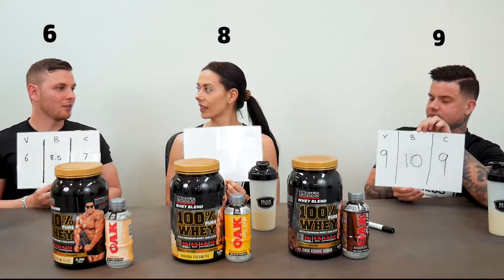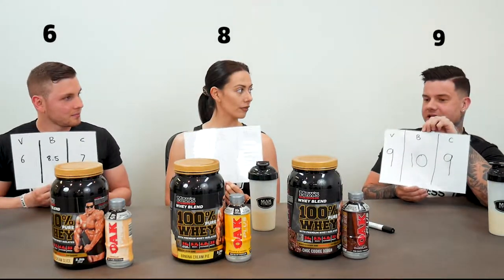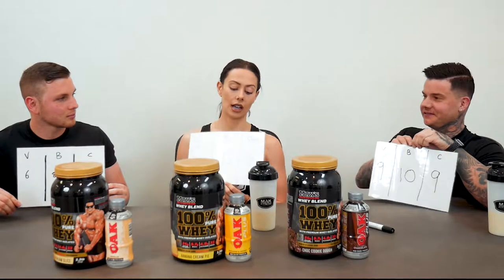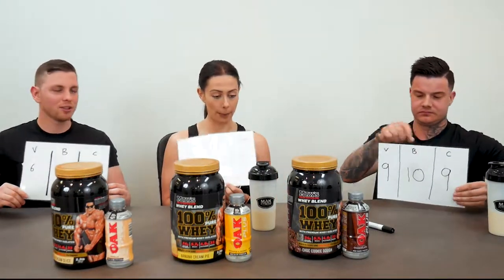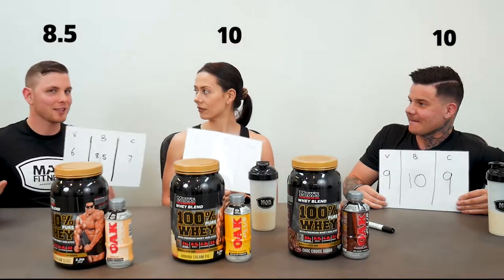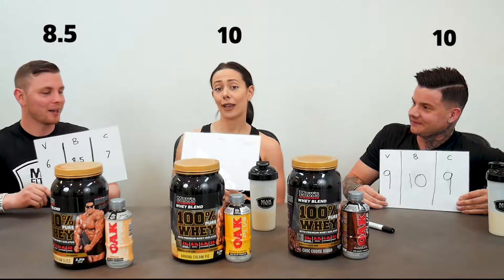So overall review — vanilla was not my favorite. I actually really liked it, I thought it wasn't overly sweet, but I'm biased, I'm a big Maxes fan. I still have other brands that are a little bit more of my favorites. But the banana — yeah, 100%. So good. Banana was definitely the best one. I give it an 8.5 — not a 10 because I'm really picky with how I rate things. Well, I give it a 10.